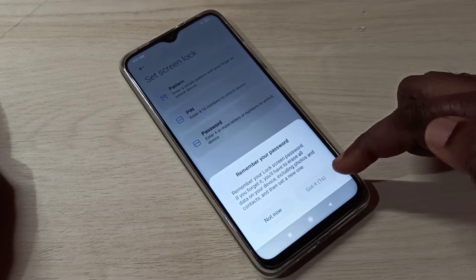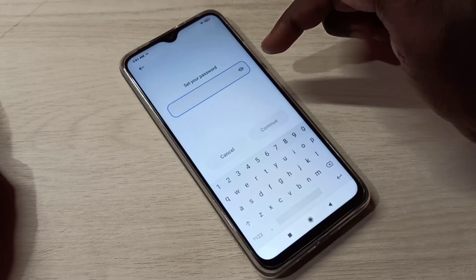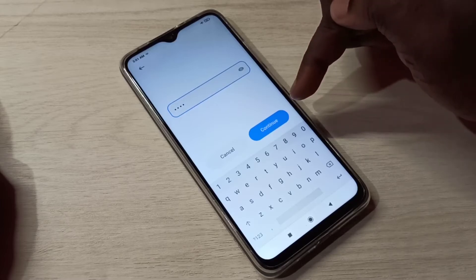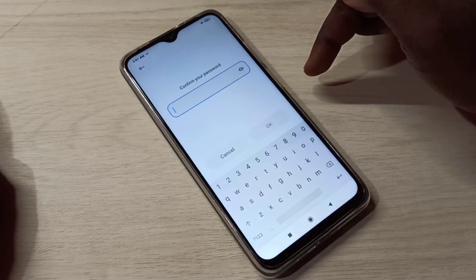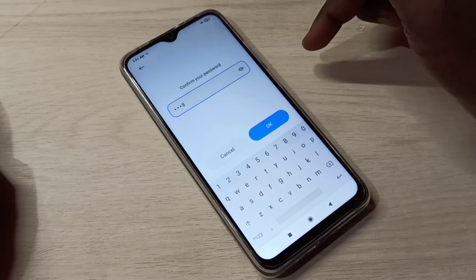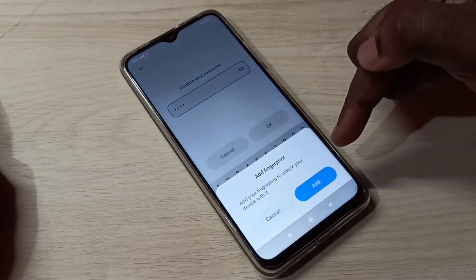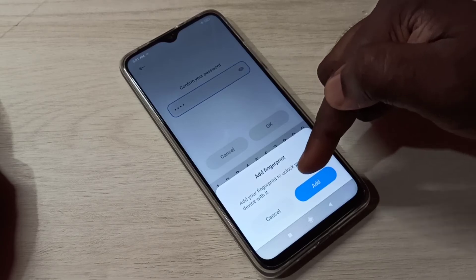Tap on 'Got it'. Here we need to enter the password, so let me enter 7788. Then tap on Continue. We need to enter the same password one more time — 7788. Then tap OK. It's asking to add a fingerprint, but I don't want to, so tap Cancel.